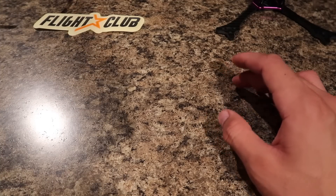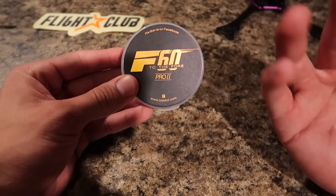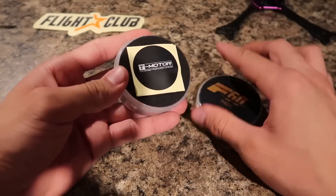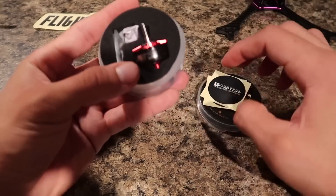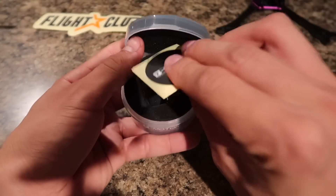As far as my motors go, I am already sponsored by T-Motor, so I will be running the F60 Pro V2s. These are the 6S capable 1750KV motors. I currently run these on one of my other 6S setups and so far, so good — I have no complaints about those motors, so I will be running them on this setup as well.